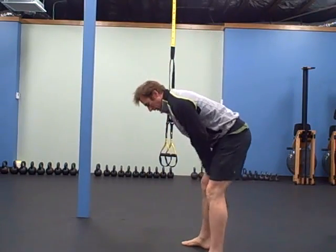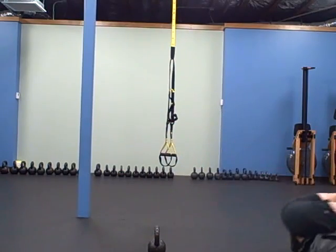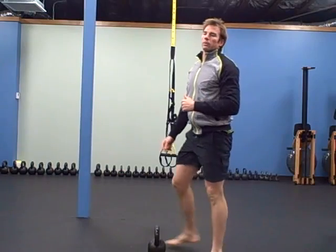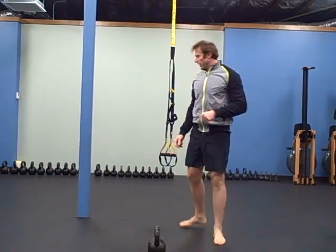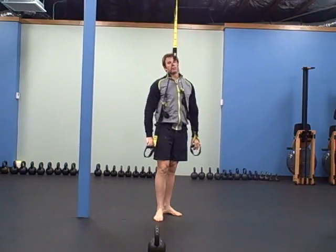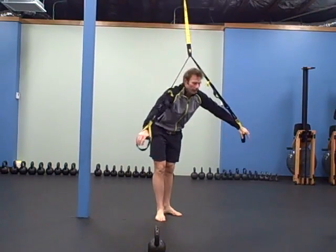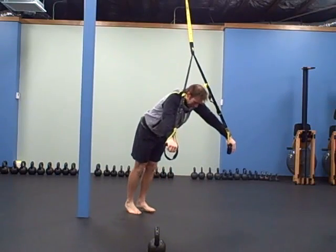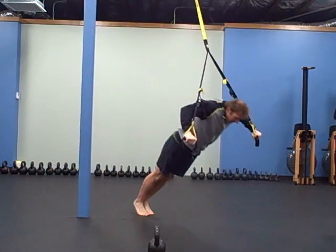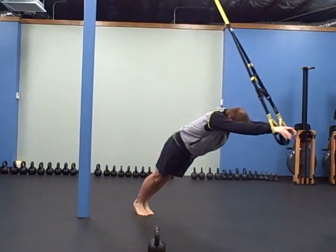Then you're gonna do a heartbeat squat thruster — set the bell down, deck squat — that's one rep. Do ten reps. Then TRX push-up to a rollout: the push-ups are with your elbows real wide so the buckles don't scrape your arms. Push-up, come back up, roll out.